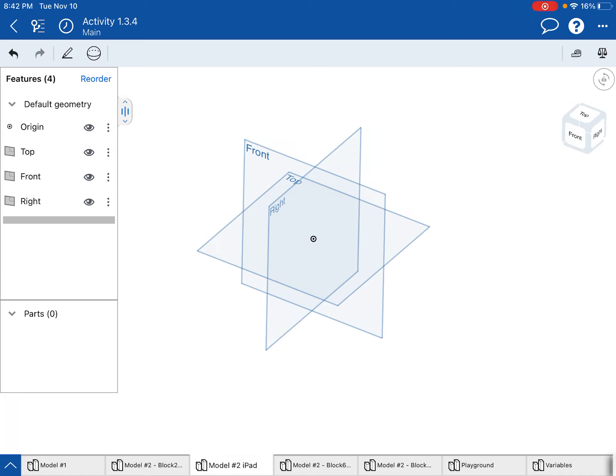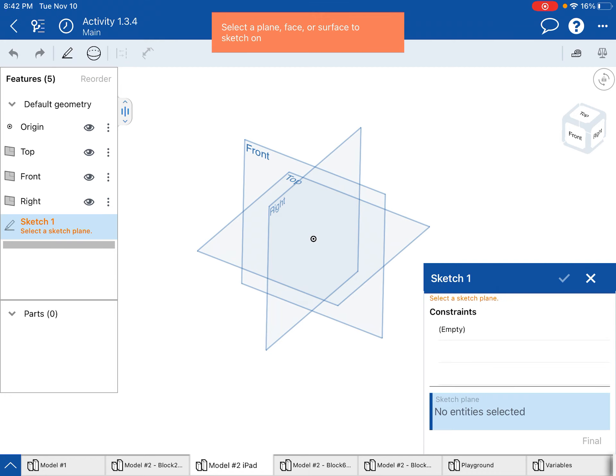Hey everybody, I'm going to show you how to make the second model listed in activity 134 in PLTW IED. First you need to open a part studio in Onshape, and the next thing we need to do is start a sketch.